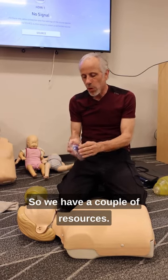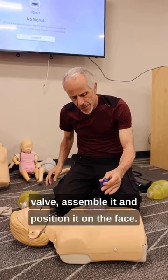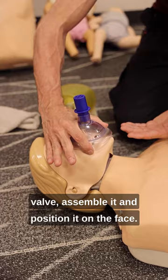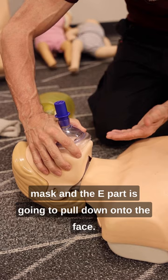We have a couple of resources: a pocket mask and a blue one-way valve. You would have the student remove the blue one-way valve, assemble it, and position it on the face, so the C part of the hand goes to the top of the mask and the E part is going to pull down onto the face.